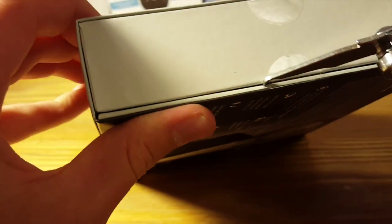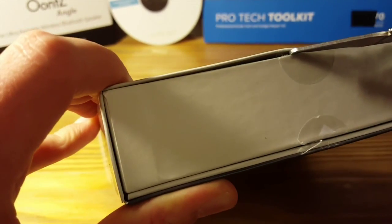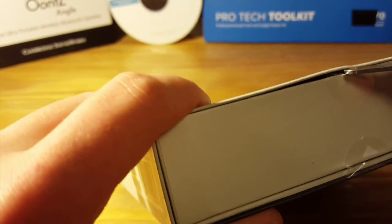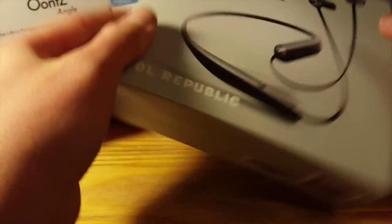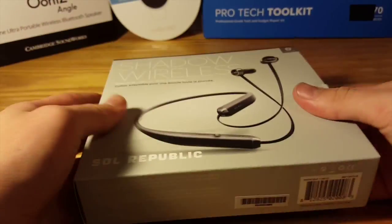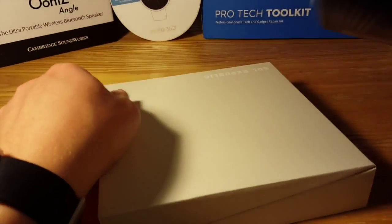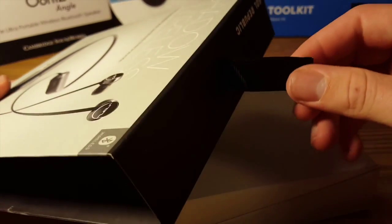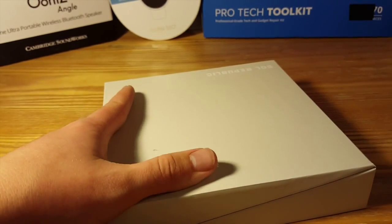We'll slice right through that. So we got these tabs cut over here. What we're going to do is just slide it out of the packaging. And we have this little sleeve over here — this nice fabric hanger, nice touch. Let that off to the side.